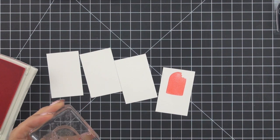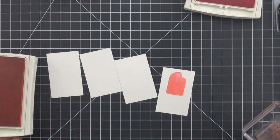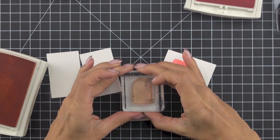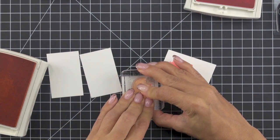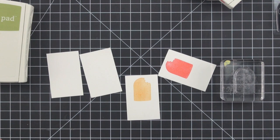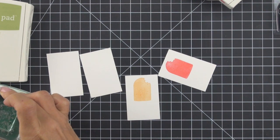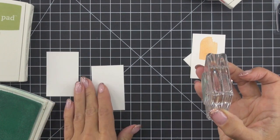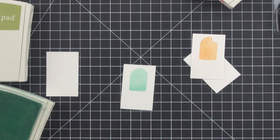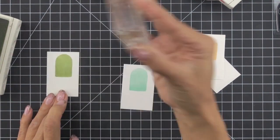I'm just going to clean my stamp with a baby wipe. Then I'm going to grab my Peekaboo Peach and ink up that exact same stamp, and stamp that one towards the top of my watercolor paper piece. For the remaining two stamps I'm going to use the popsicle that does not have the bite out of it — first in Pool Party, and then my final image is going to be in Pear Pizazz.